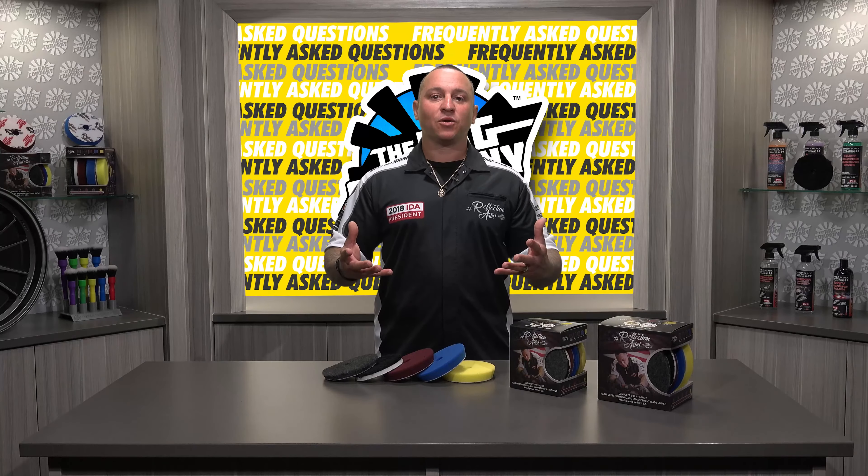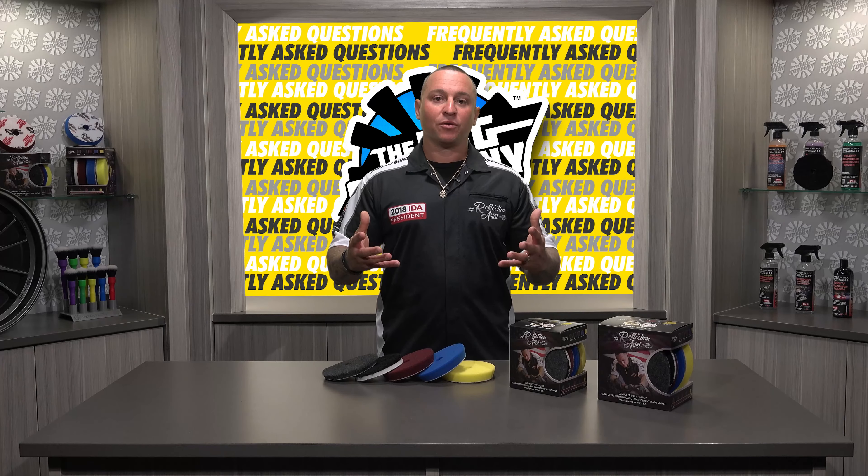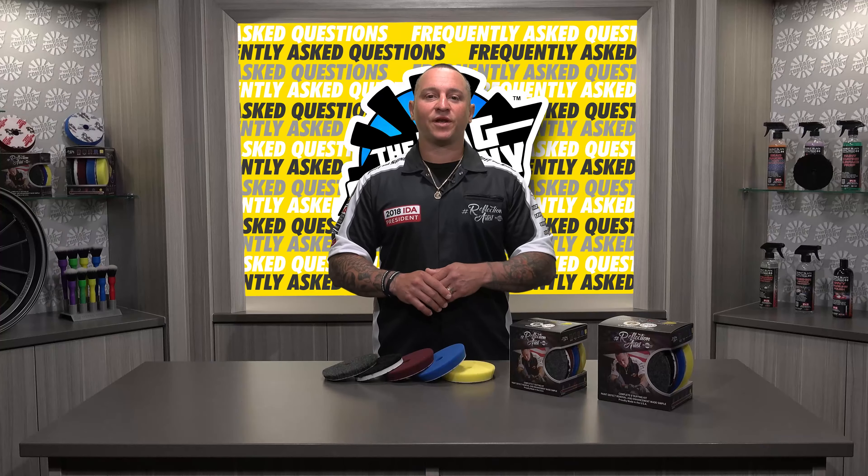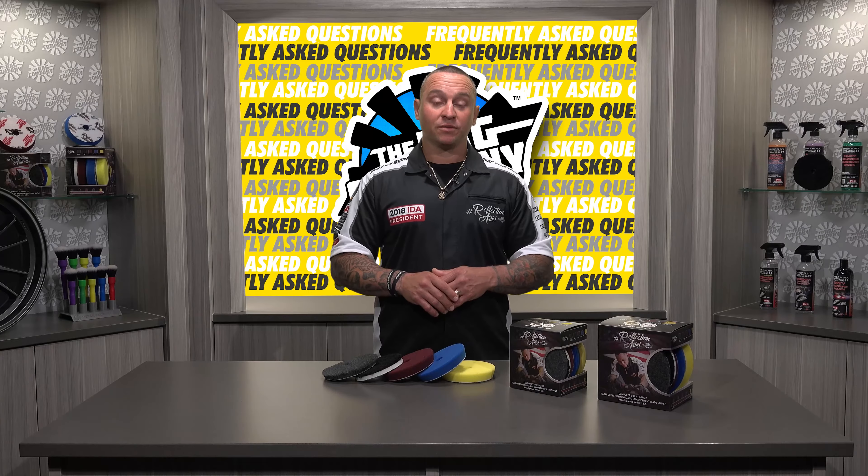I hope this answers any questions about whether you have to be a pro in order to use our Reflection Artist pads. If you have any other questions, leave them in the comment box below. Stay tuned for more videos from the RAG Company FAQ channel. Thank you for watching.